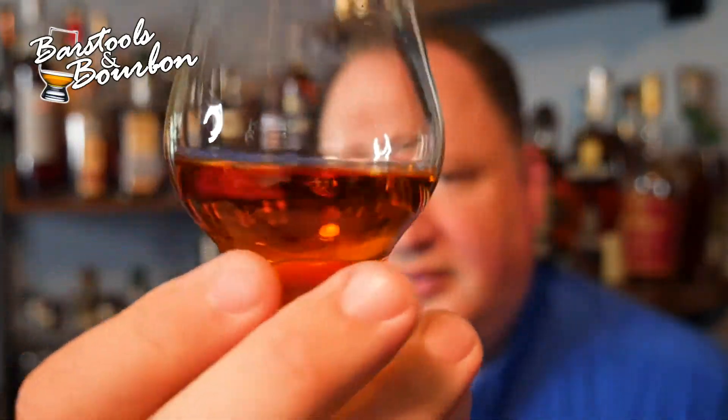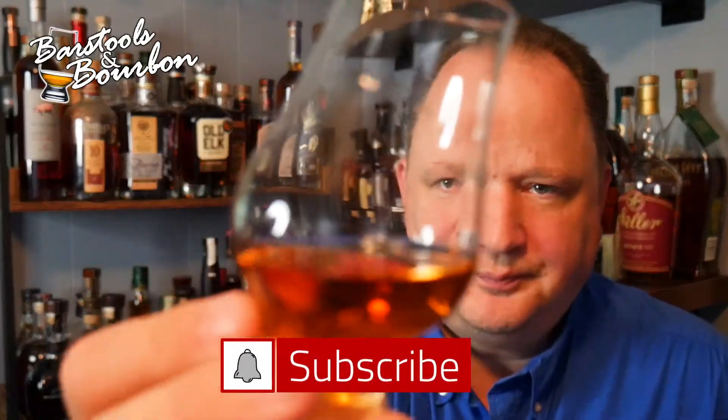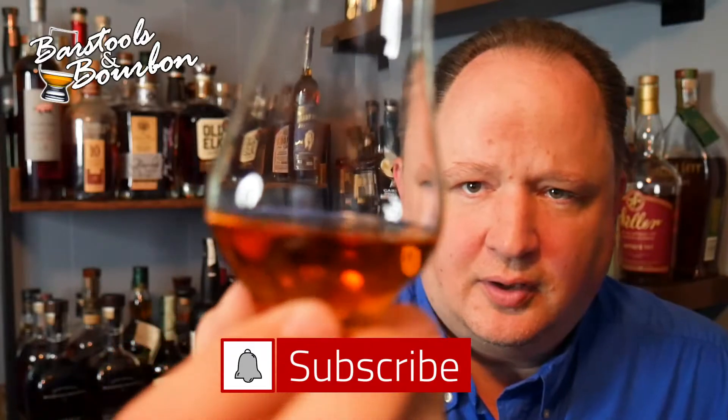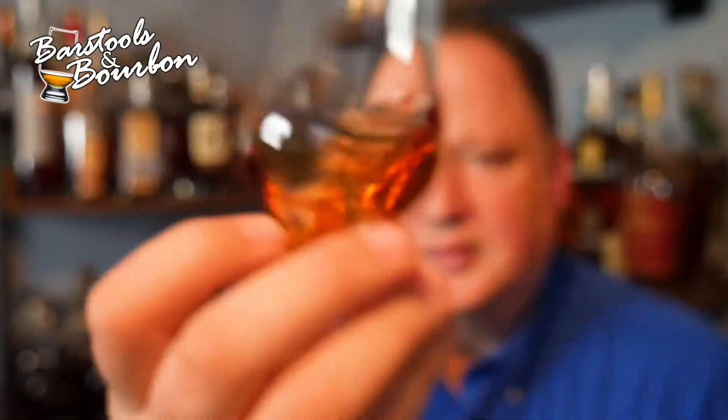Color-wise it's not as dark as I typically like. It's got a little bit of that honey color — not real dark amber, probably on that lighter honey side. Coats the glass pretty well, decent legs coming down, got a nice little rim at the top. Looks okay, clarity is good — it's fairly nice and clear.